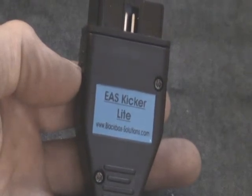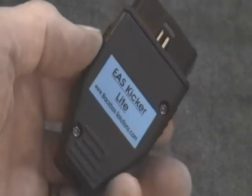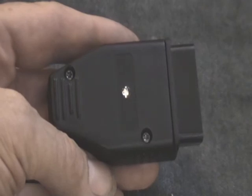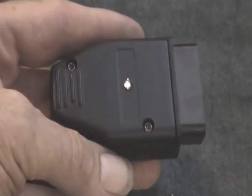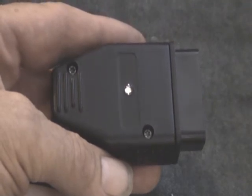Hello. Today we are demonstrating the EAS Kicker Light from Blackbox Solutions. This tool from our Blackbox BasicBits range interrogates the electronic air suspension ECU of your Range Rover and resets any fault codes it finds. No fuss, no palaver, and no garage call-out fees.